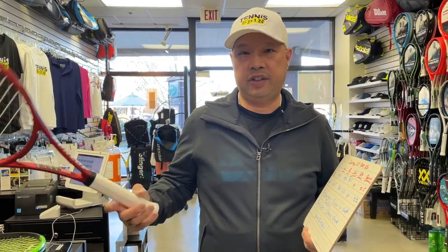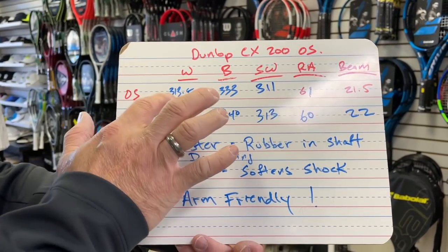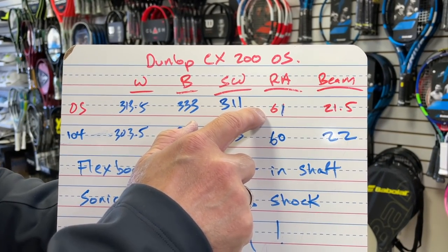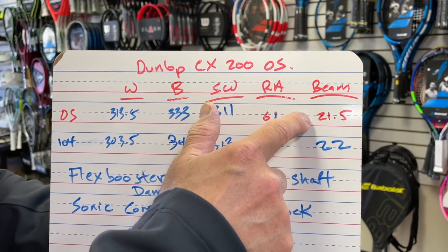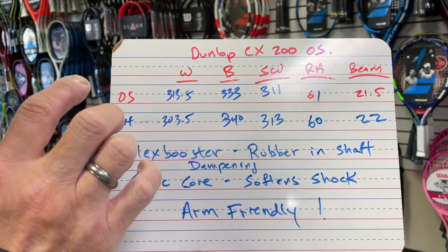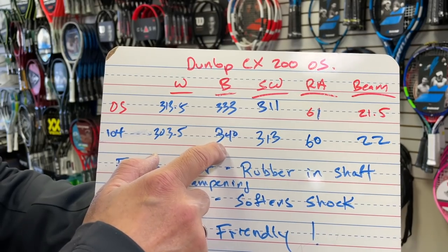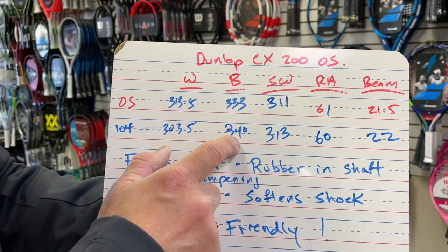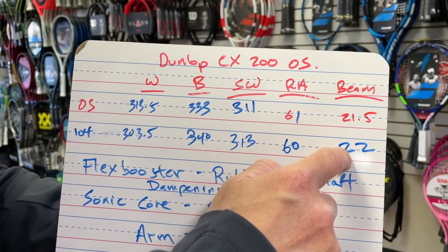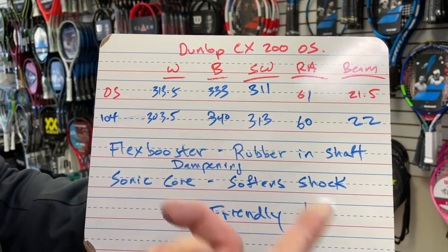CX200 Oversized: 313.5 string weight, balance is 333 millimeters, 310 on the swing weight, 61 on the stiffness — that's their numbers, not mine — 21.5 beam. If you look at those numbers, they're similar to what a Wilson Blade 104 is. It's definitely heavier in the weight, a little head heavier than the 104 Wilson, just a hair more swing weight, supposed to be a hair less stiff, but thicker in the beam by half a millimeter. These two rackets are very comparable. So if you use a Wilson Blade 104, this would be your Dunlop racket.